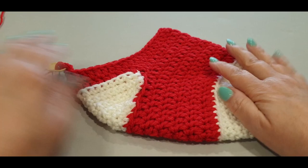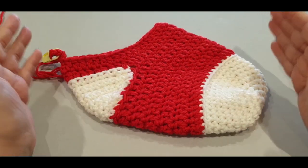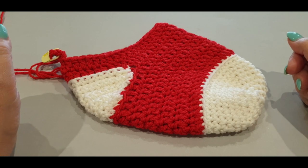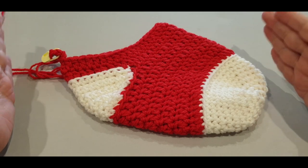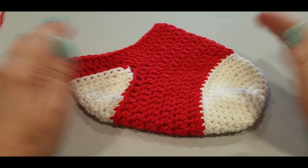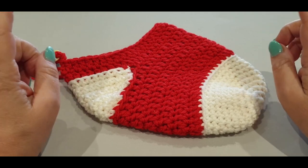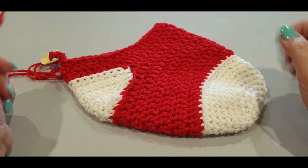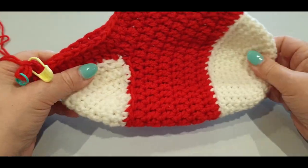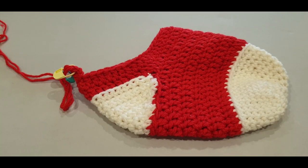Do nine rows, meet me back here tomorrow, and we'll talk about what we're going to do next for our Christmas stocking. A big special thank you to the lovely Angela for her color combination choice. If you want to be part of our Live Antics and have a chance to choose the next color combination, join us on Saturday mornings at 10 a.m. Melbourne Australia time, and also on Wednesdays at 4 p.m. Thank you very much for watching — don't forget, do your nine rows and join me back here tomorrow!